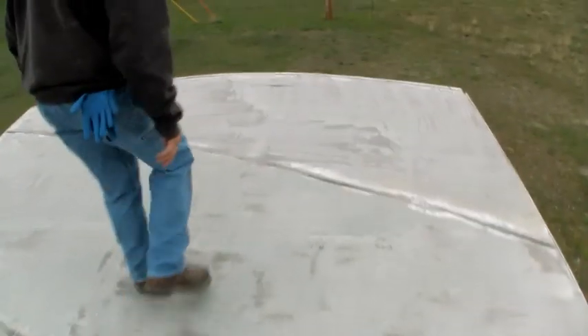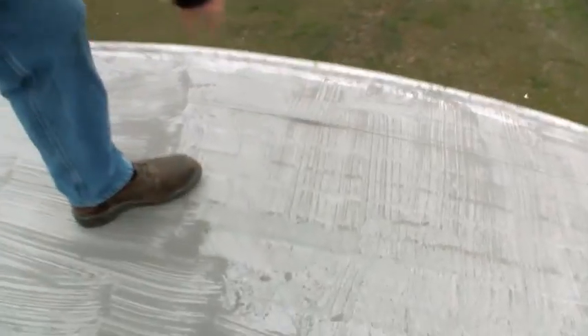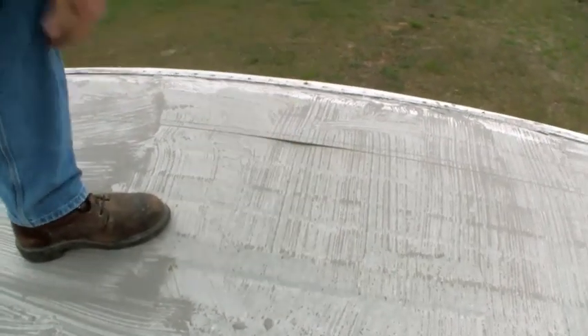Here's another spot on the tin that is lifting up — seal that. You want to make sure you get all these spots like that, because like I said, once you're up here, you own it.